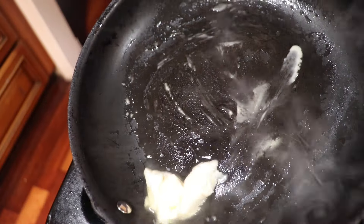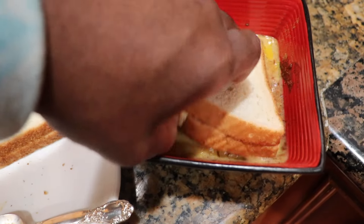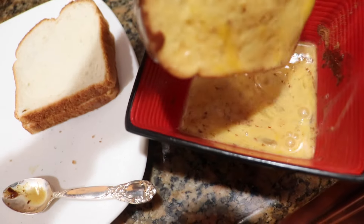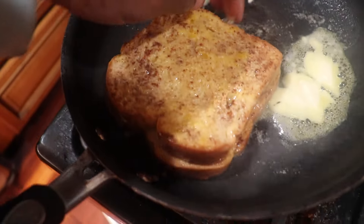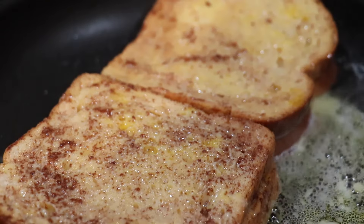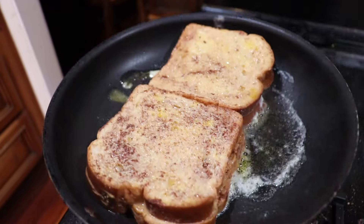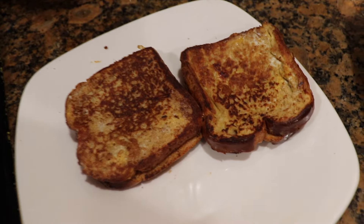Get the butter ready — a little bit gang, you already know. Dip it like so. And there's one. Look at that boys, looking good.